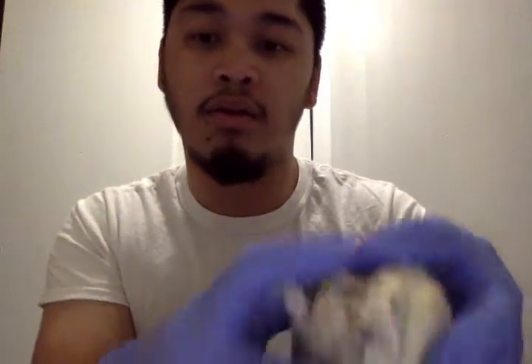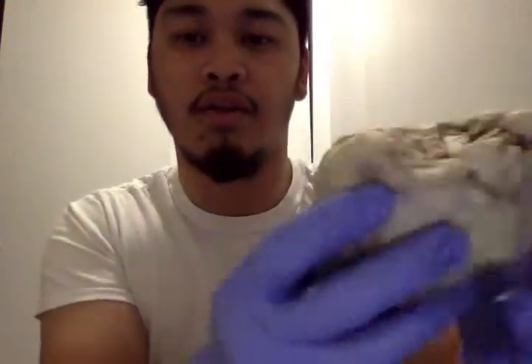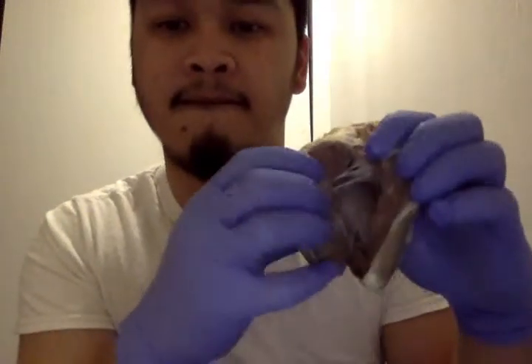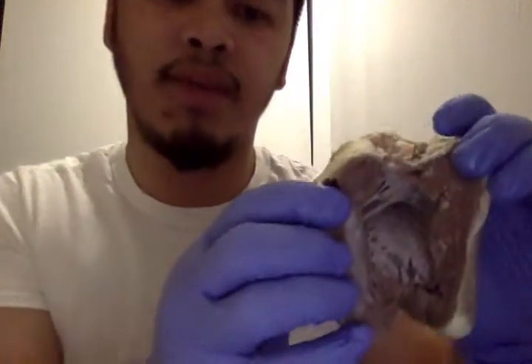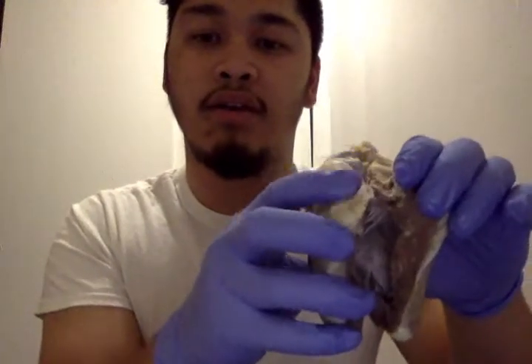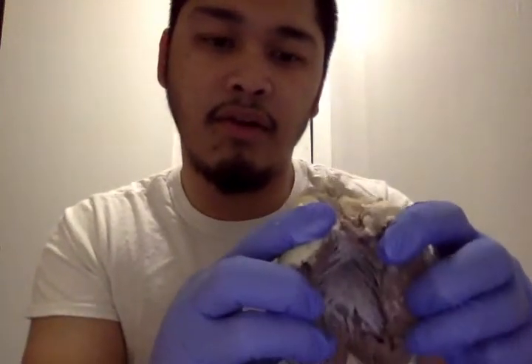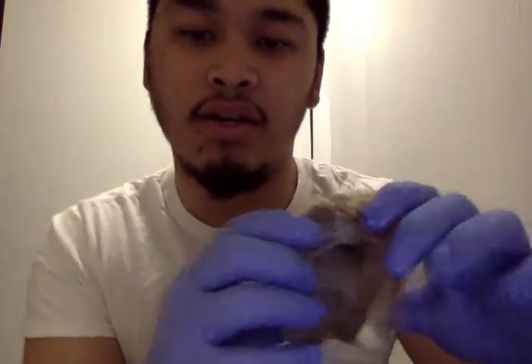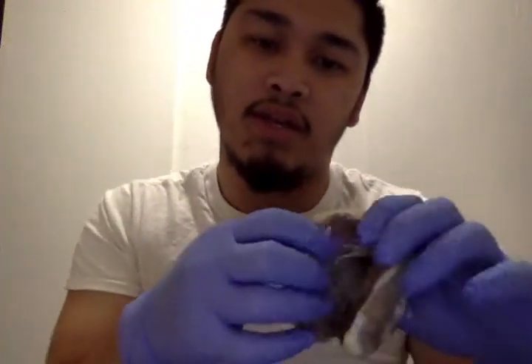The posterior interventricular sulcus is over here. I already opened it — it is very hard to open. You can see the left atrial wall over here and the right over here. The left ventricular wall is over here and it is very thick. You can see it's empty.